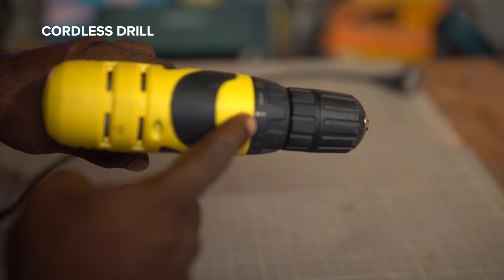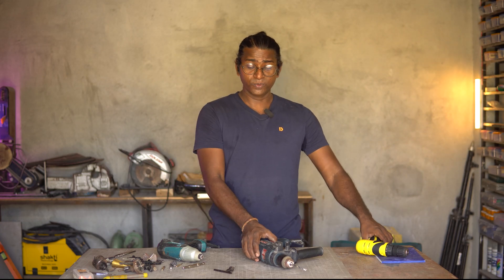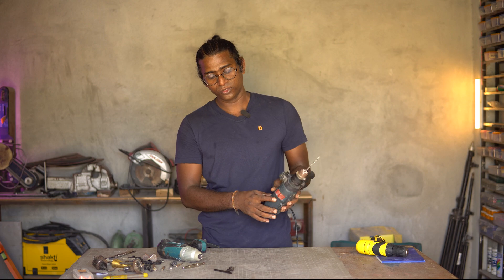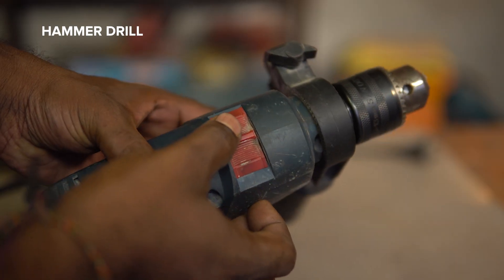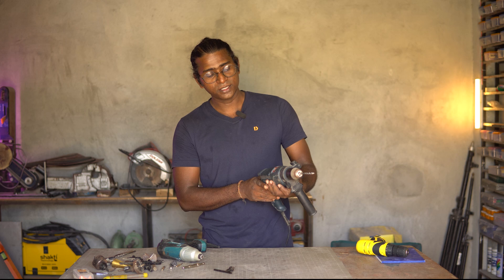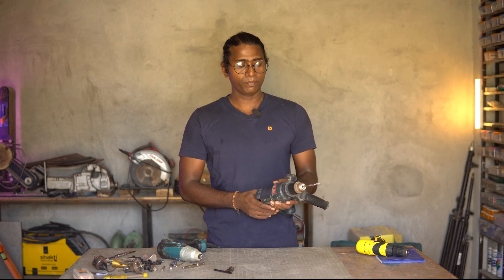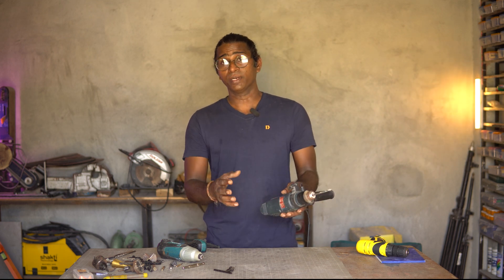This one is a drilling machine with only the drill function, which means you can use it only on wood or on metal. This one has got the hammer drill function — you can see there's a lever here that you can slide into the hammer function. The drill function is for wood or metal, but the hammer function is specifically for concrete and bricks.